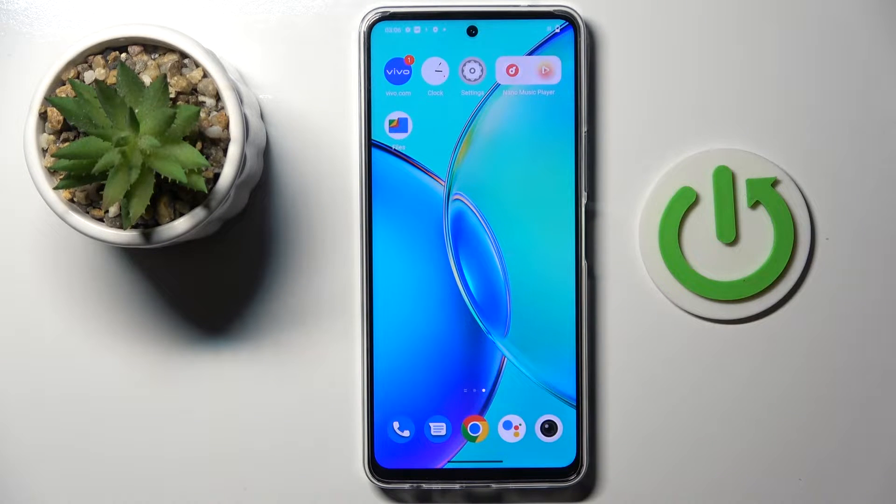Good morning guys. In front of me it's VivoWay36, and let me show you how to perform a soft reset of this device.